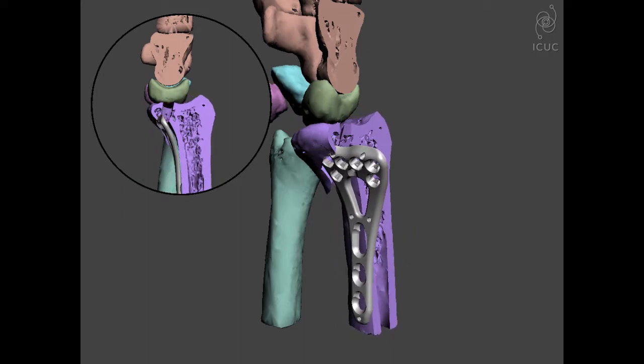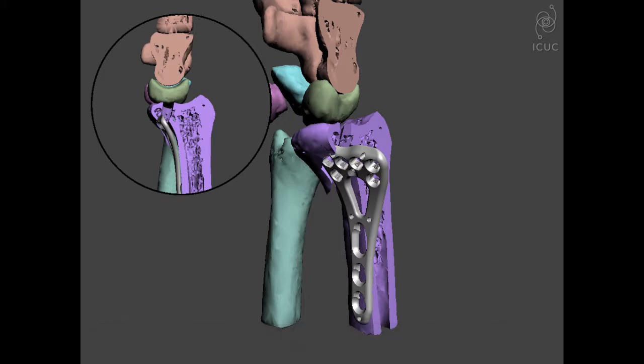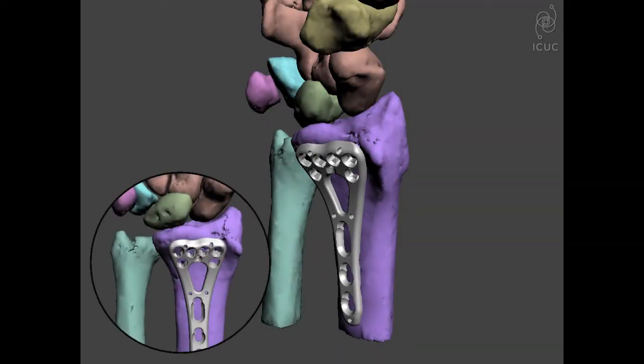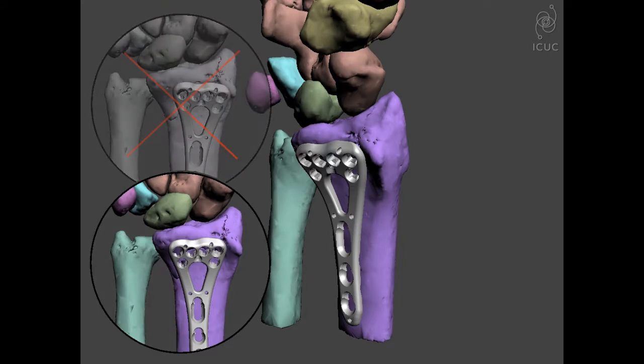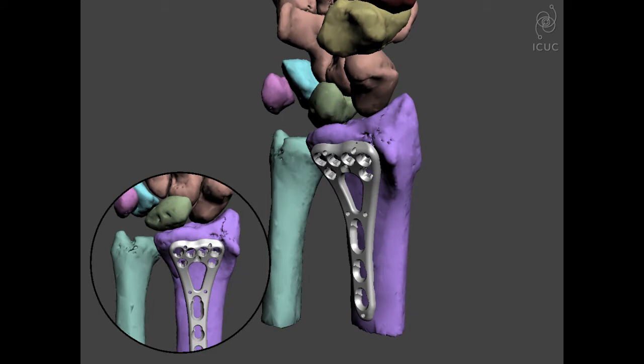Not all plates are designed to cover the full width of a volar distal radius. There are many alternatives one can use, including a second plate, a small cerclage through the radiocarpal ligament and lunate facet fragment, or one or two small K-wires. In this animation, we see how effectively covering both the lunate and radial sides makes fixation much more stable.